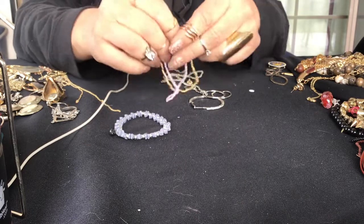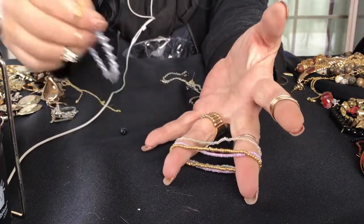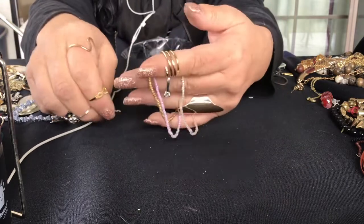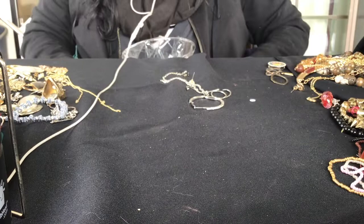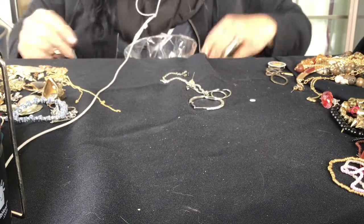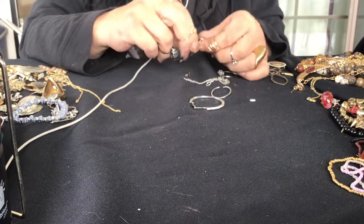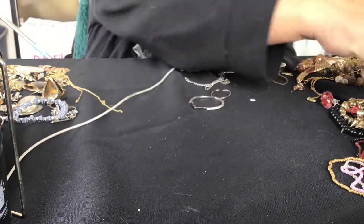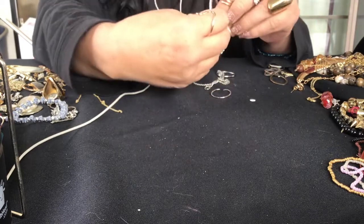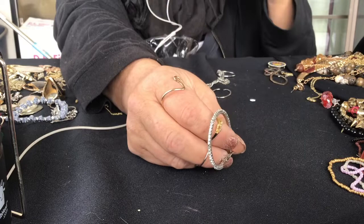We have three more seed bead bracelets - pink, gold, and clear. Got a lot of beads in my pocket. Here's a match - I saw this one just a little bit ago. This one has - it's missing a rhinestone. I think the other one was missing rhinestones too. So I guess fair is fair.